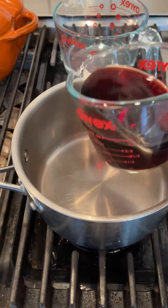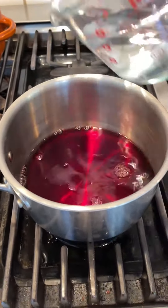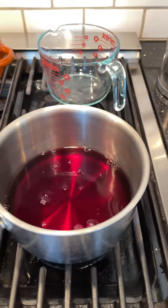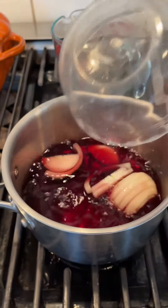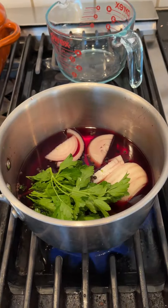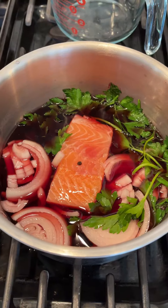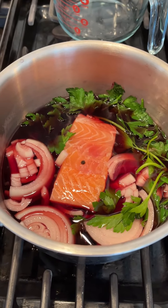In order to make this sandwich we need to pour in equal parts red wine and water. Then we add in sliced onion, peppercorns, salt, and parsley. And there's where it gets kind of weird: salmon. I'm to poach the salmon in this liquid and make a sandwich out of it tomorrow.